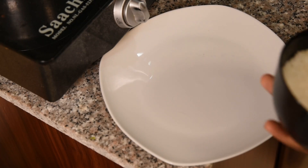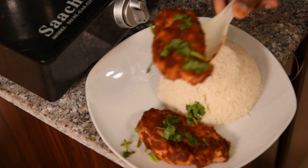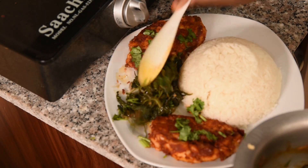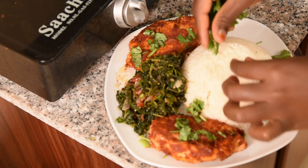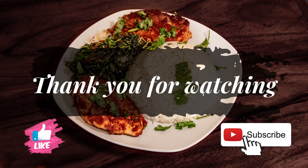Our food is now ready! If you have been following me up to this stage, that means you like the video. Don't forget to tell me where you're watching from. Don't forget to like, share, comment, and subscribe. Thank you, see you next time!